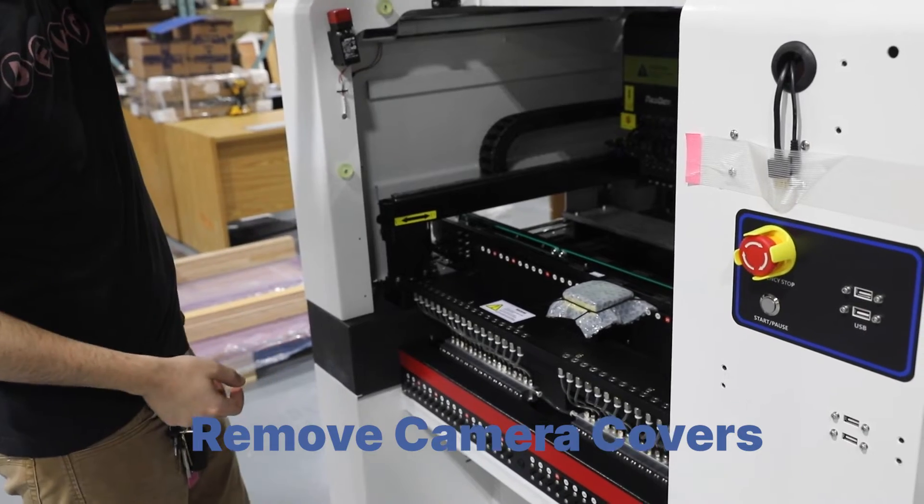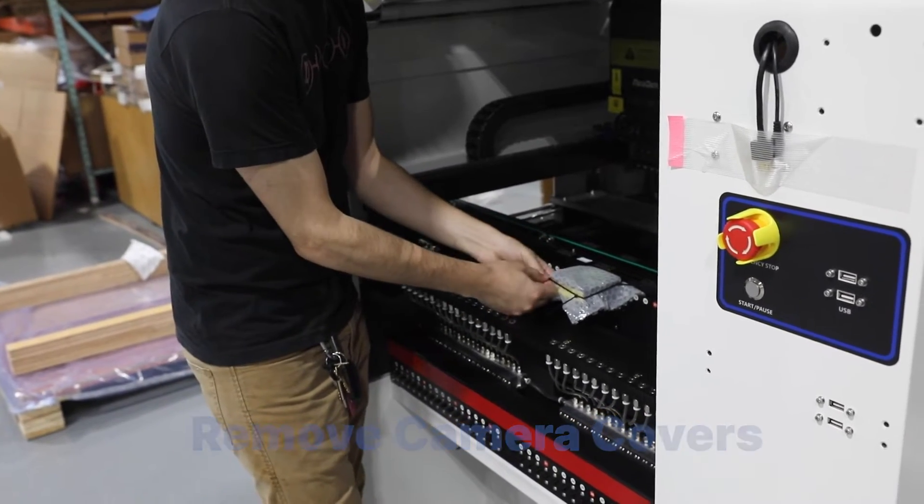Open the front door and remove the cover on the camera. Repeat this step for the camera on the opposite side of the machine.